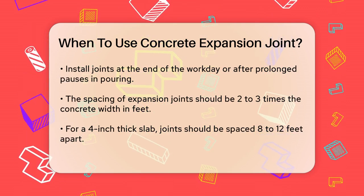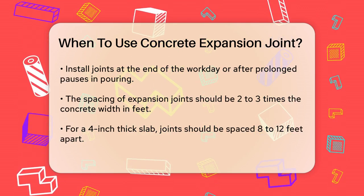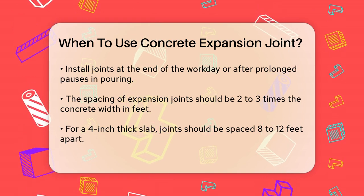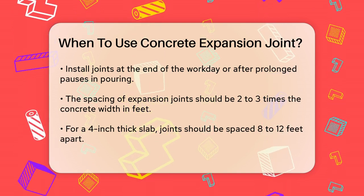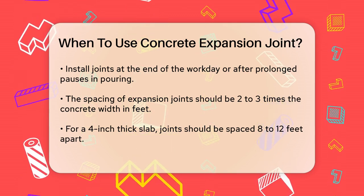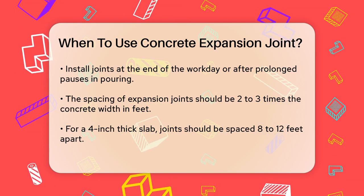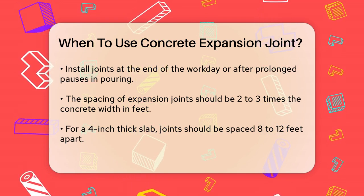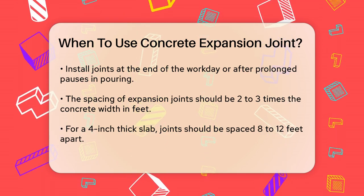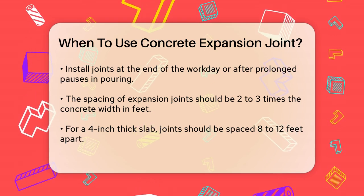The spacing of expansion joints is critical. Generally, they should be no farther apart than two to three times the total width of the concrete in feet. For example, if you have a four-inch thick concrete slab, the expansion joints should be no more than eight to twelve feet apart. This spacing helps ensure that the concrete can expand and contract without straining certain parts more than others.